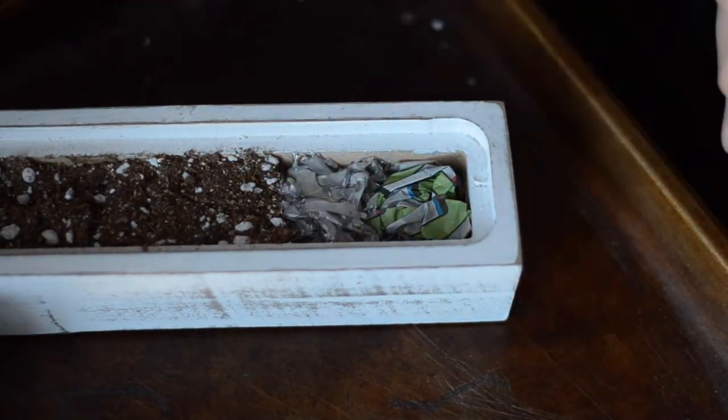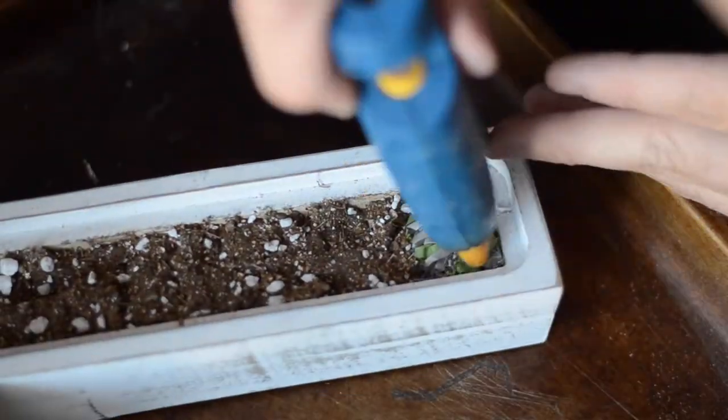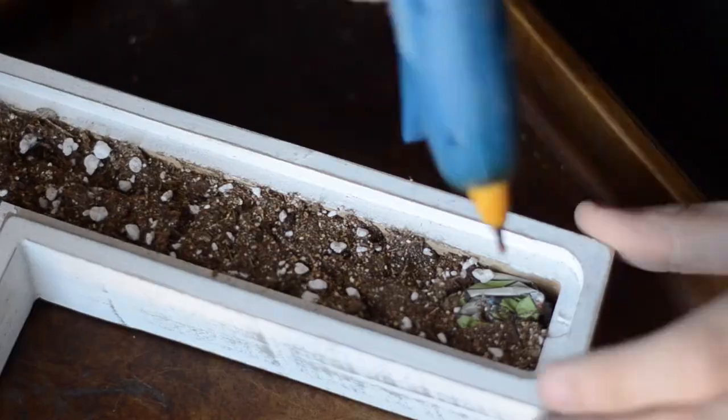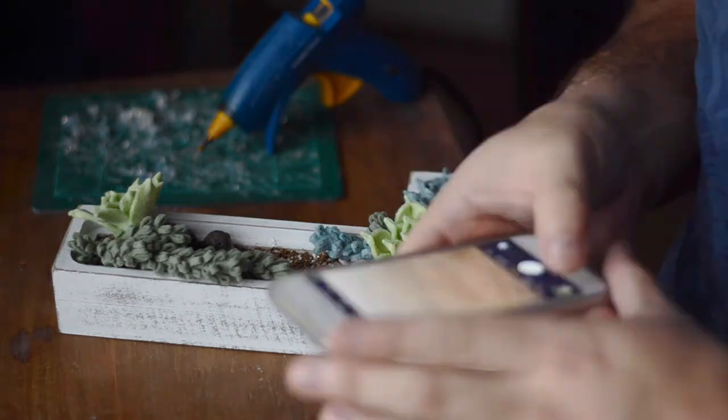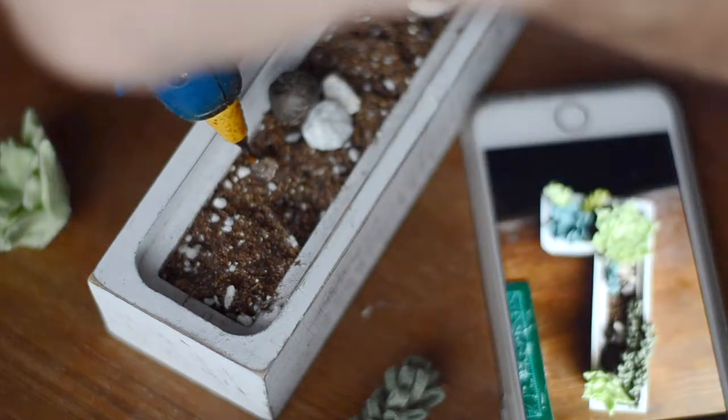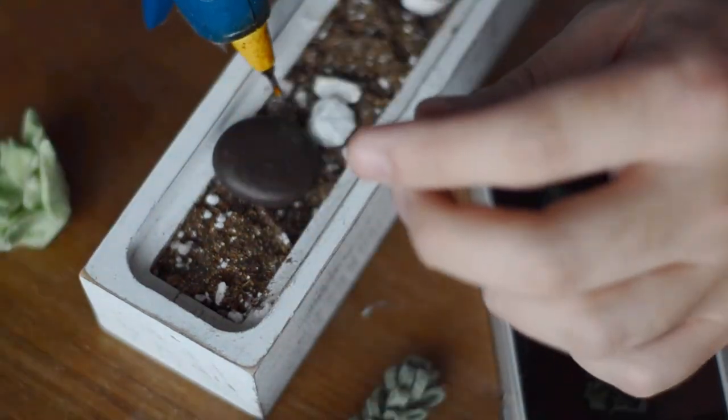Once I was done adding all the soil I tapped it all off to get as much of the excess soil off as I could. Then I set up my succulents and rocks in a way that I liked and took a picture of it so I would know how I wanted them when I got ready to glue. Then I just glued it all down like I wanted.